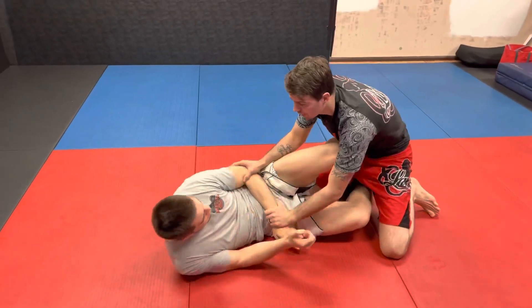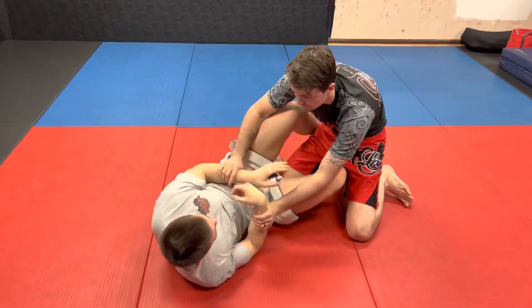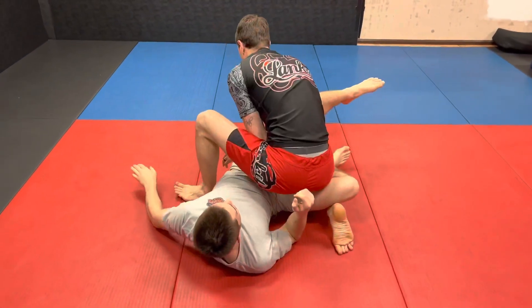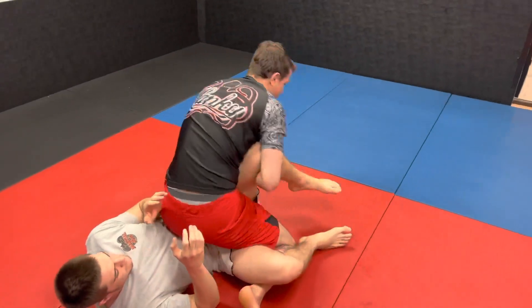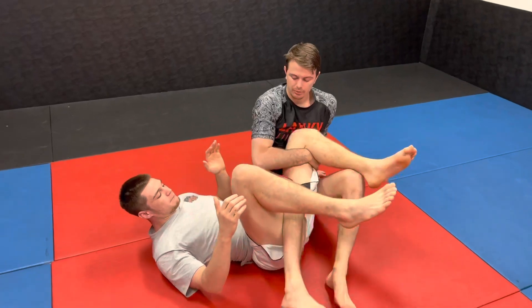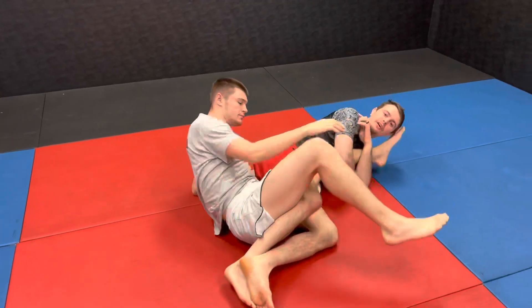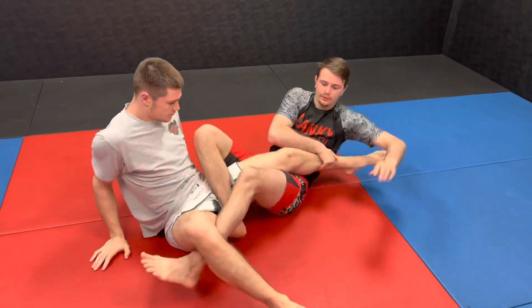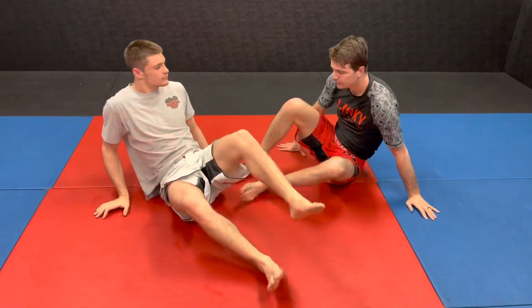So now I have a bunch of different attacks. As I go, I'm blocking or controlling here to stop him from coming forward, and as he extends himself back I turn my leg. Now I can immediately look to get a toehold, or I can post on the ground, sit myself through, and bring my shin out. You also have a knee bar — a ton of different things we can chase from that position. It's a nice attack from the half guard.